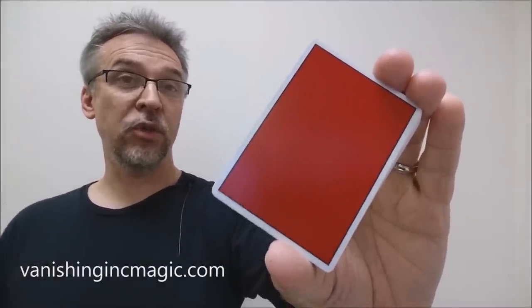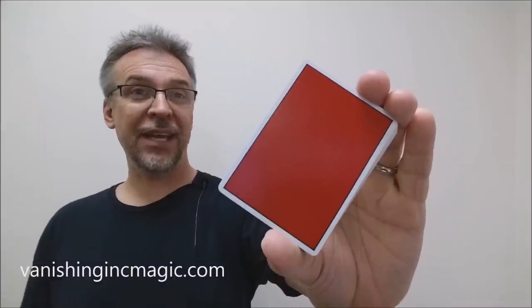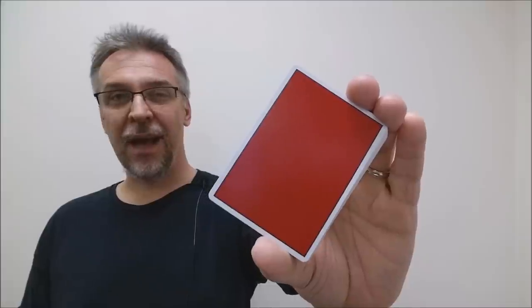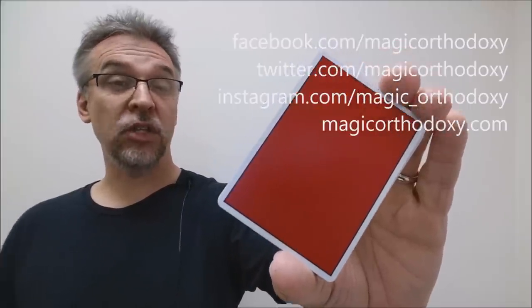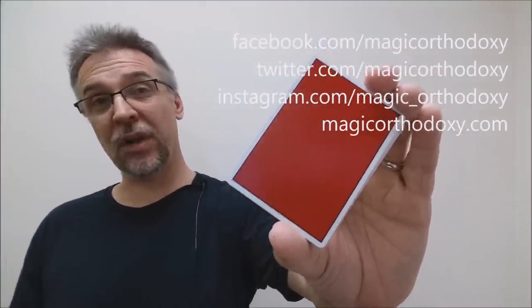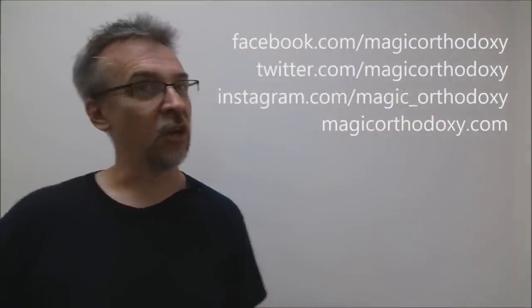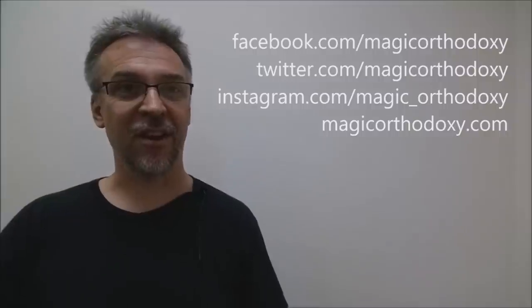That is my review of the NOC Dapper deck from Vanishing Incorporated. As always, we ask that you like this video so other people can find it faster. We also recommend that you subscribe to this channel to stay up to date on the latest in cards and card magic. If you want to follow me on social media, you can find me at facebook.com/magicorthodoxy, twitter.com/magicorthodoxy, instagram.com/magic_orthodoxy, and if you need more content you can always find it at magicorthodoxy.com. Thanks, bye.